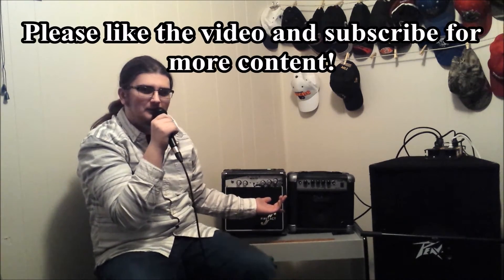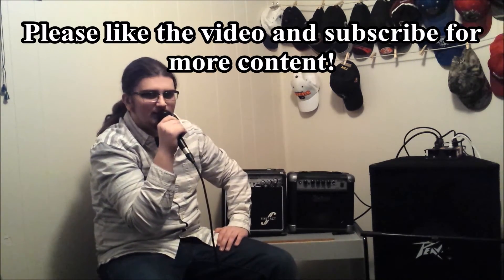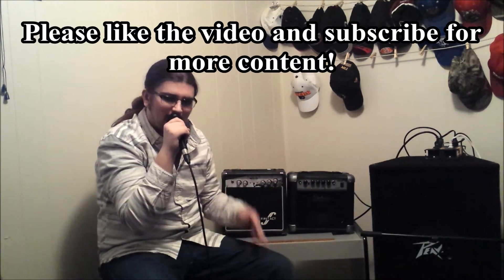Please like and subscribe. I appreciate all of it, guys. Thanks for watching. To the next video. See you next time.